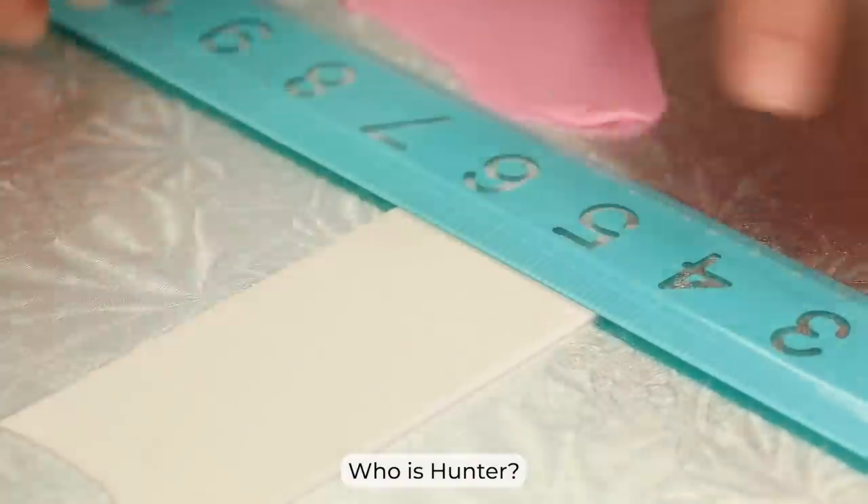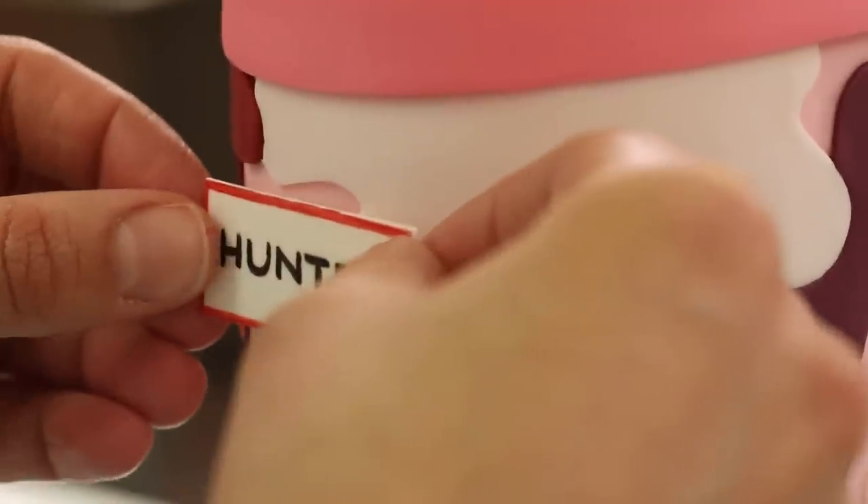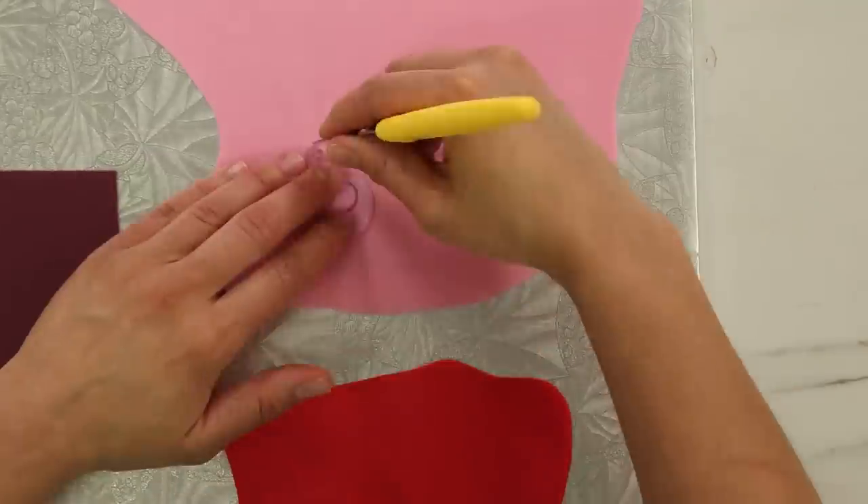Someone asks about Hunter boots — that's a brand of rain boots. They didn't really collab with us. We called and said we could make a Hunter boot cake, and their answer was that they were a fashion brand, so they didn't think a cake collab was right for them. My belief is that people only wear rain boots because it's raining — it's nobody's first choice of boots.